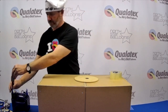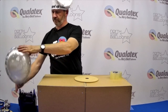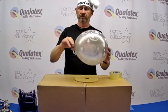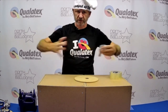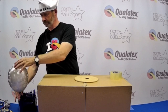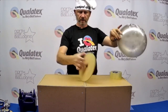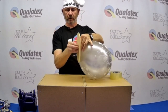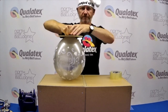Inflate an 11-inch balloon. If you wish, inflate it a few times so it stretches even more. Then grab the neck through the hole and push this firmly, firmly down.